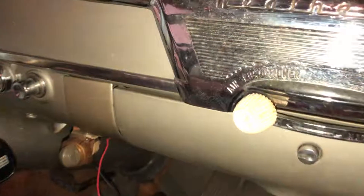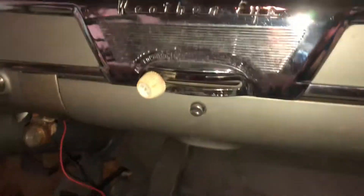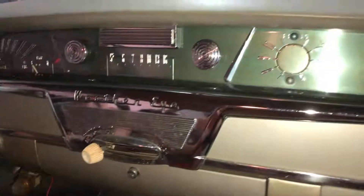The heater. Flash blower. The mirror — click polish down. Sun visors.